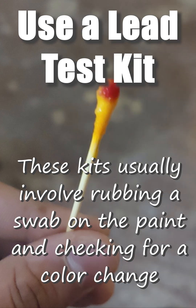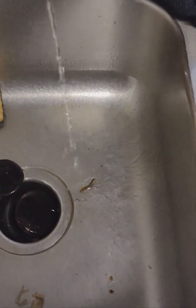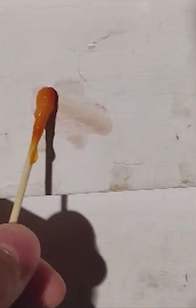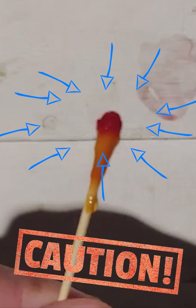Use a lead test kit. You can purchase lead test kits online or at most hardware stores. These kits usually involve rubbing a swab on the paint and checking for a color change. When performing the test, this is what you'll see if there is lead in your paint.